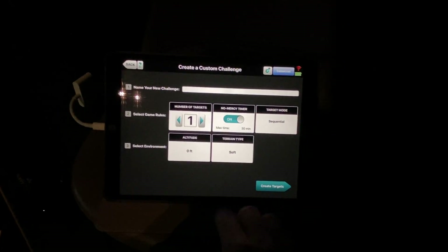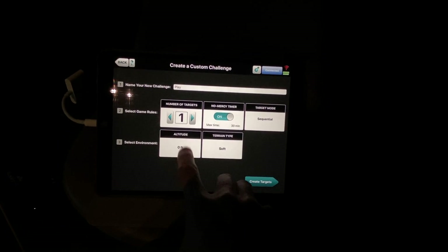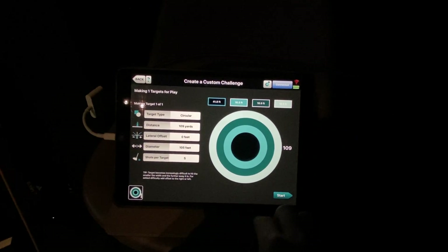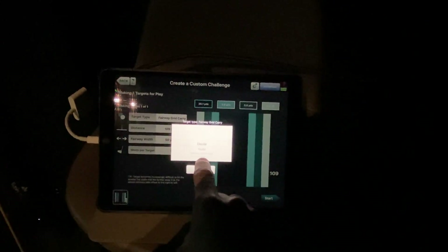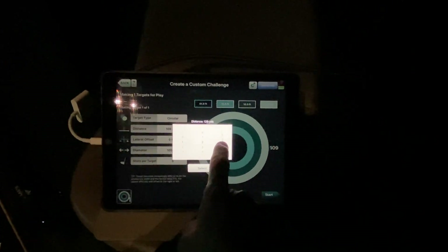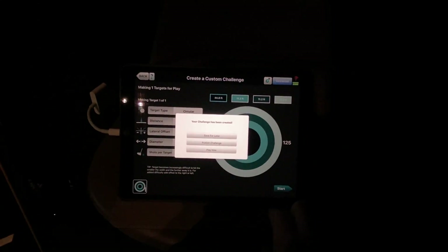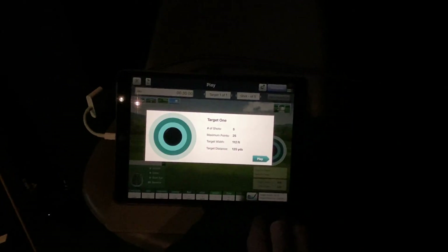You can select one target, set it to sequential, and my current elevation is 780 so I can set that. You can choose terrain, a circular target, or options like radial, fairway grid — different things. I kind of like the circular for a short approach shot to a green. We'll do 125 yards, grab a pitching wedge, no lateral offset, diameter 112 feet, five shots. You can save that if you want, then select your profile so things can get saved.